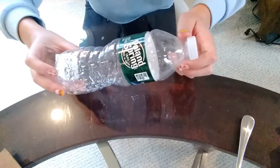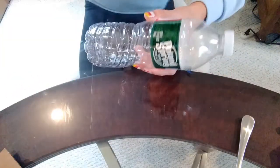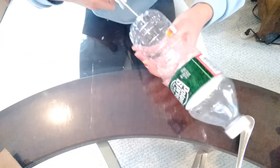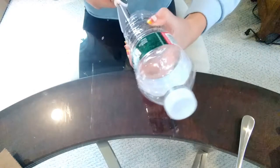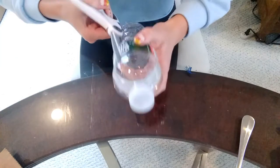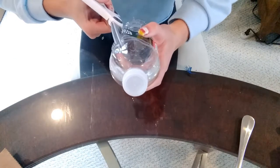You can really do anything to customize the design — you could even print out a picture that you want. So the first thing you're going to want to do is grab your water bottle and scissors and just start cutting the bottle by making a little slit.